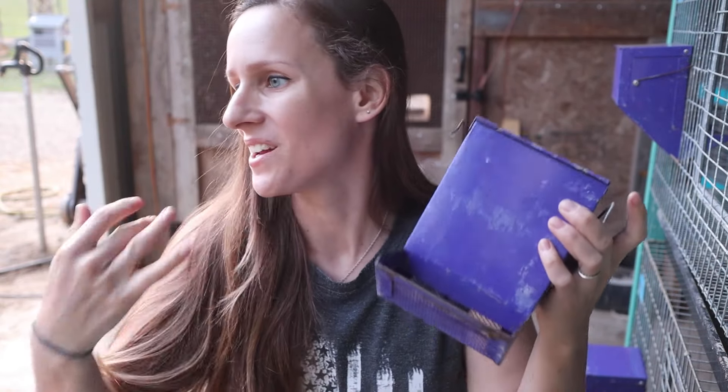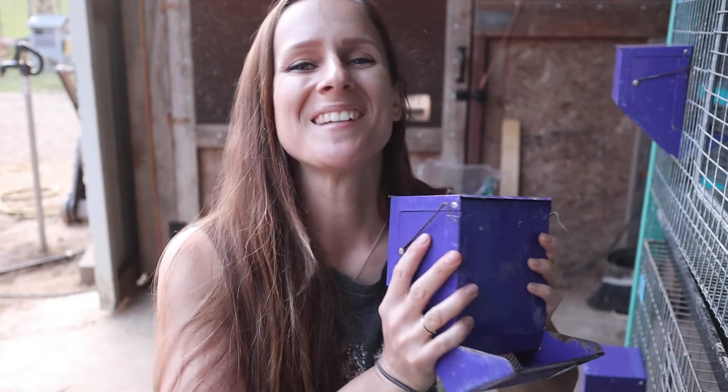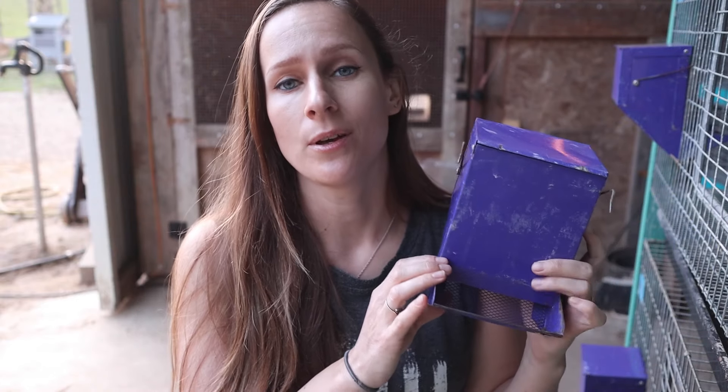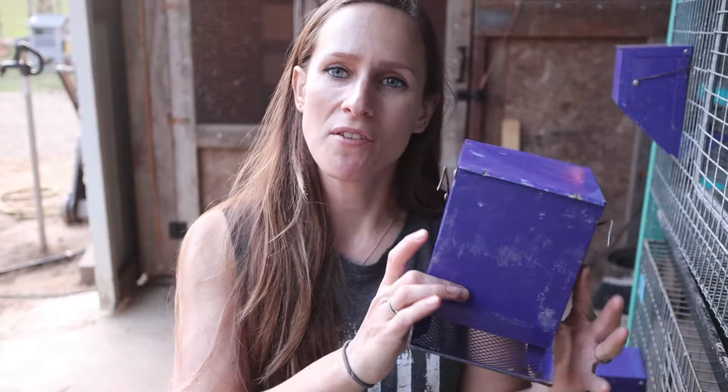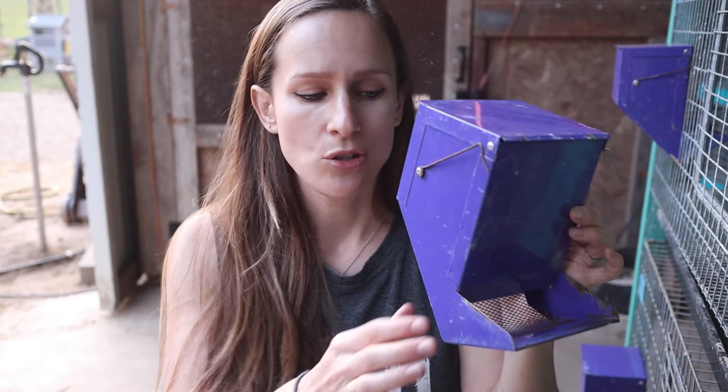Now let's talk about feeders. These are J-feeders. Your equipment will not look new forever — this is clean, but it's called a J-feeder. Some people like this type of feeder, others don't. I really like them. I've had them for three years now and they work very well. If you have moisture problems they might not work as well, because the feed can get stuck — but as long as you keep them out of the rain and dry, they should work.